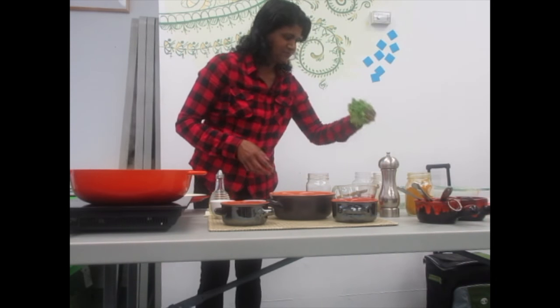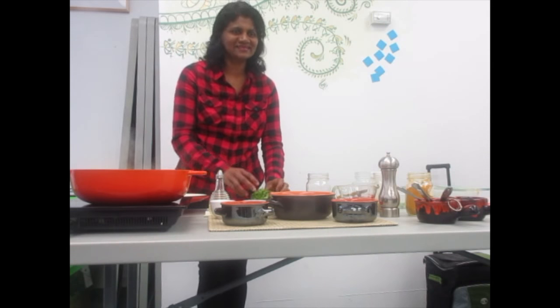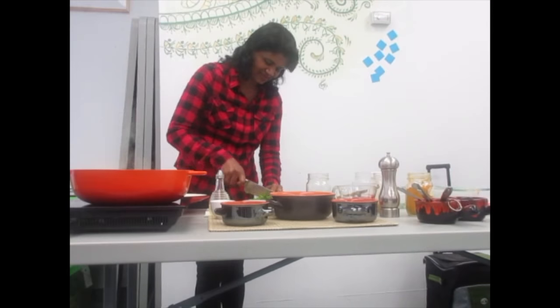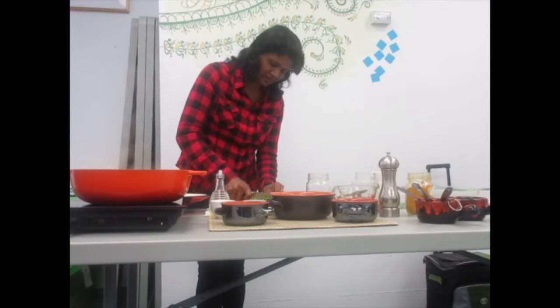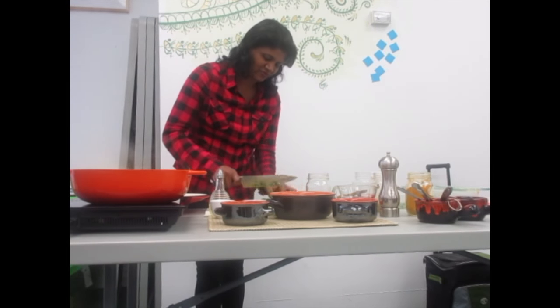I am going to add some coriander to garnish. Coriander has Vitamin A, B, and C, and there is also iron — lots of good ingredients.